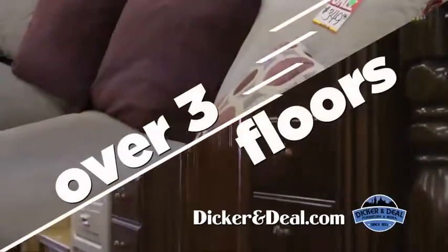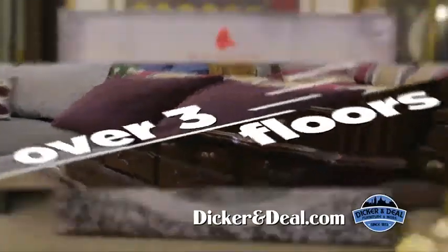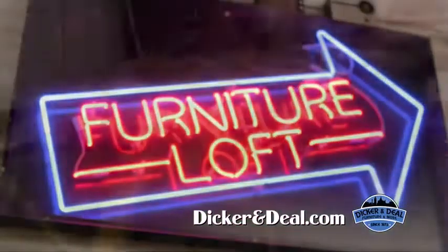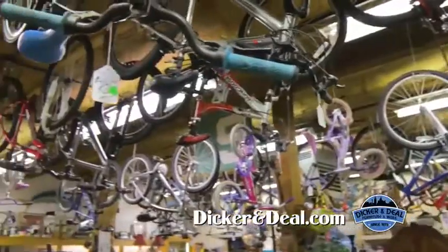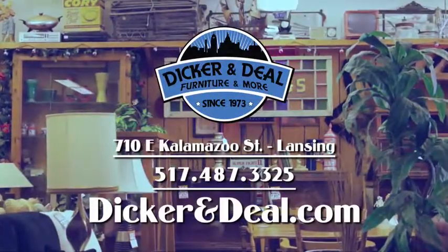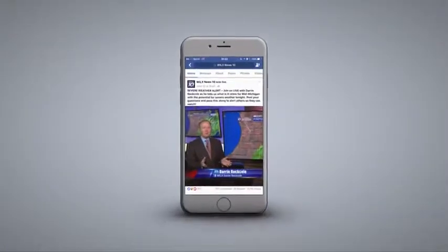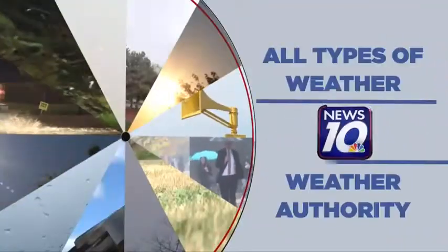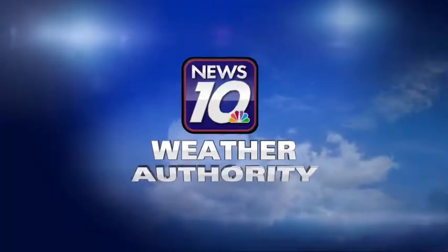Dicker & Deal has over three floors filled with one-of-a-kind finds for the collector, designer, or refurbisher — gently used modern and mid-century furniture, antiques, appliances, bikes, and even new mattresses at Dicker & Deal Furniture on Kalamazoo Street, Lansing. Instant access all day on all devices — tracking, alerting, preparing, and protecting in all types of weather. Your weather authority.